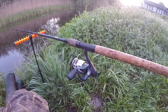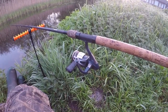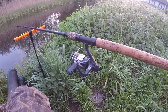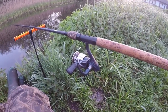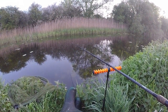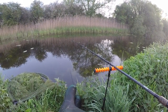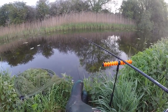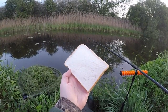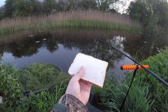The rod I'm using is a Drennan Series 7 specimen tench float rod, and I've got a small reel loaded with six pound line. Of course my float is just out there just waiting to go under. I've got my bread flake on — fingers crossed we might be able to get a fish. And of course we've got the all-faithful bread with me. Can't beat a bit of bread for tench and bream.